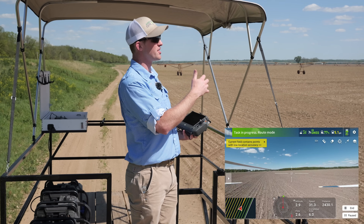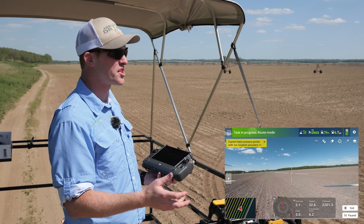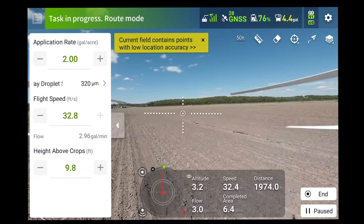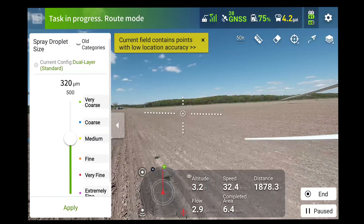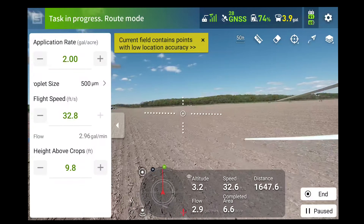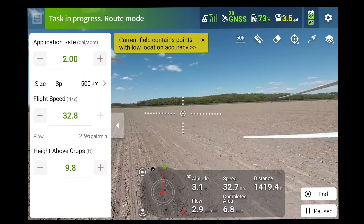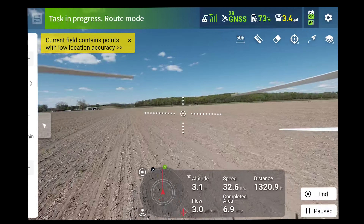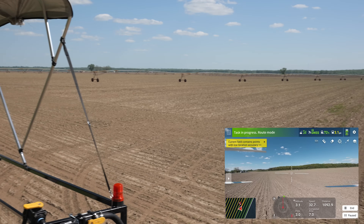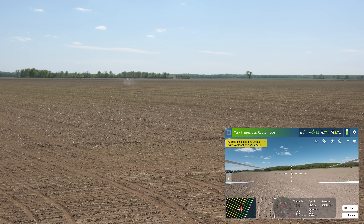We can monitor everything on the drone, but what if we forgot to change our droplet size? Say we're doing a fungicide and it's windy — we want really coarse droplets so our product stays on target. Tap to the left, tap that button — we're at 320 microns. We can do 500 microns. Just do that, hit apply, and that slows those rotary atomizers down. We're still getting the same amount of product per acre — two gallons per acre — that's automatically controlled. We just adjusted the speed of our nozzles.